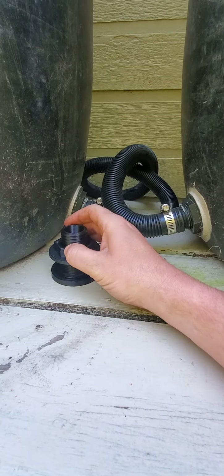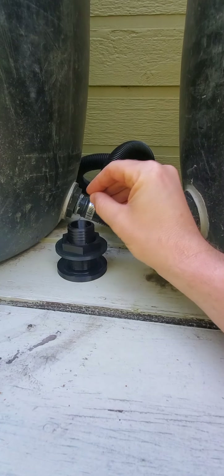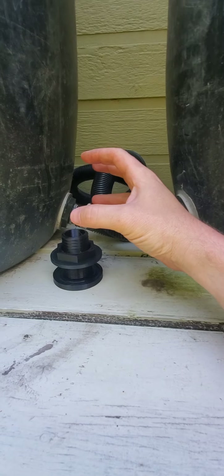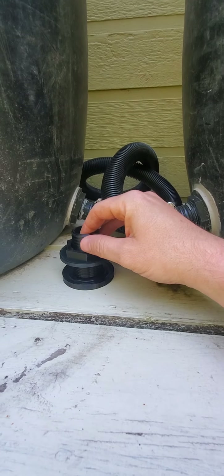Tighten a little bit more and then stop. The groove is meant to squish the silicone sealant and hold it — it's not meant to compress the side of the barrel.